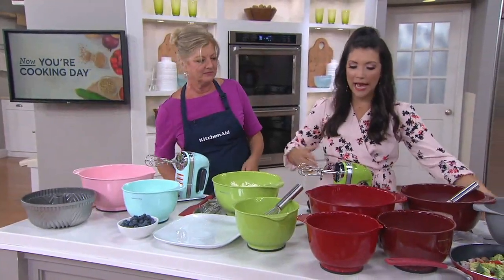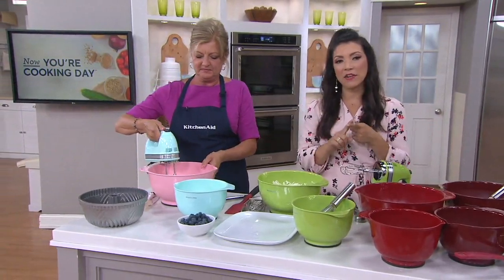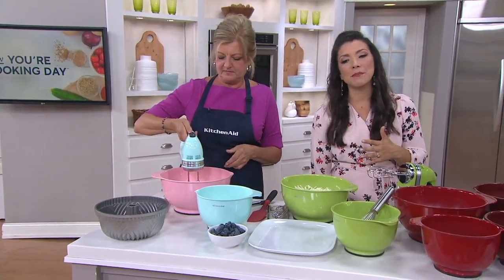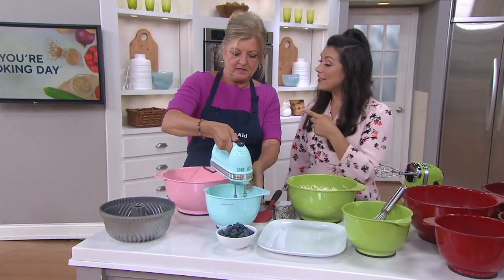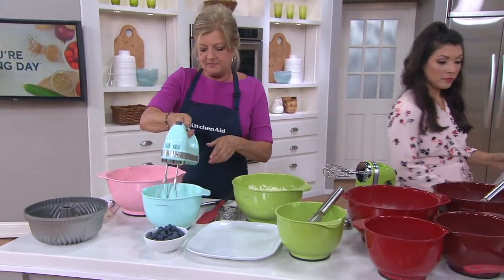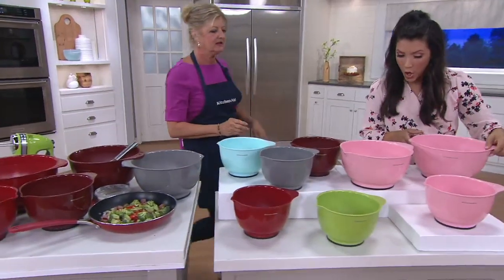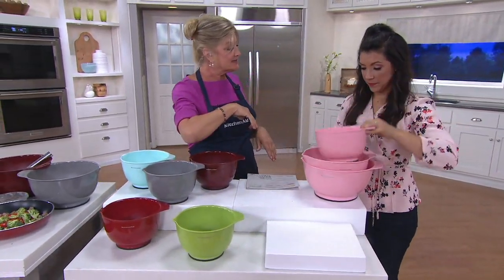If your glass bowls are too heavy, you need to get these. Not only are they non-slip mixing bowls in great colors, but they're from KitchenAid for $25 — you get three different sizes with a little more capacity. Here is your pink option, this is guava glaze, and it coordinates right back to the stand mixer.